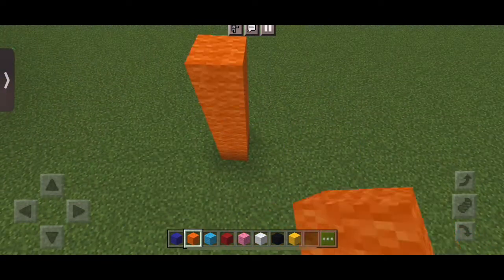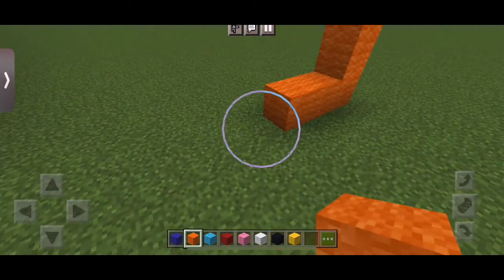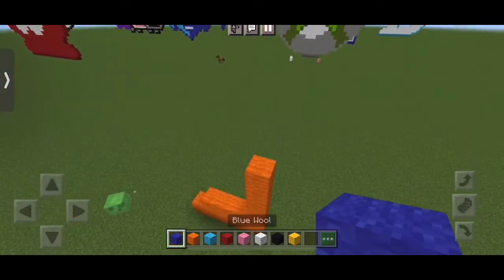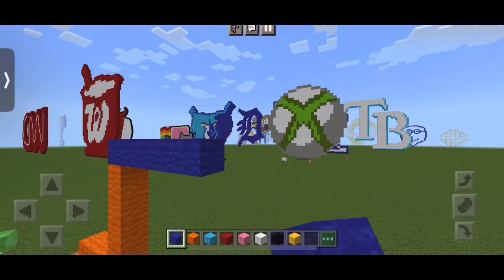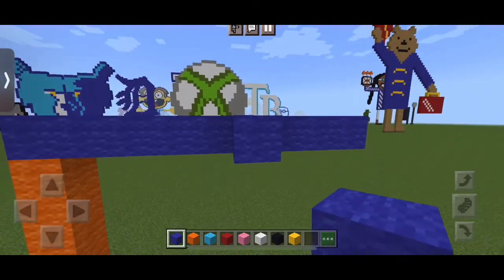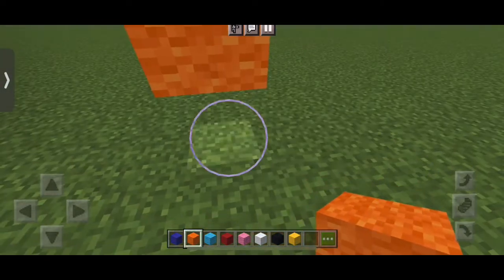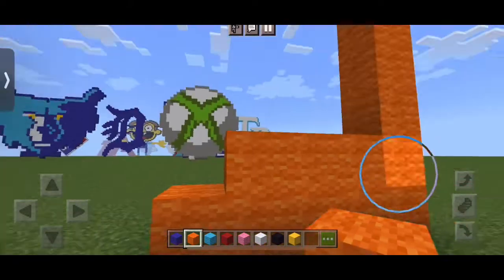We're going to start by putting six blocks up of orange wool. And from the bottom layer, to the left, we're going to put four. And from the second bottom, we're going to put three. And we're going to put one block of blue on top of the six. And directly to the right of that, we're going to put eight more to make nine. And from the ninth block, we're going to do the exact same thing — put six more under. And from the bottom layer, put four to the left, and from the second bottom layer, put three to the left.